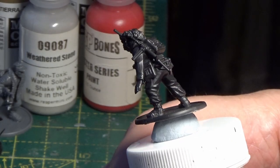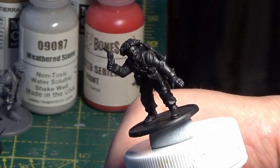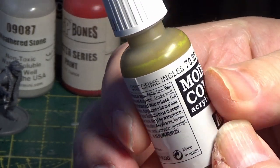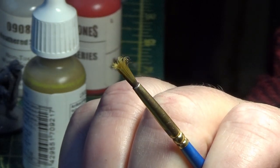Alright, it's time to finish off the British for Bolt Action, so I'm going to be painting the Tommies now. As usual, he's in his black primer ready for the first coat. The first color I'm going to be using is Vallejo English Uniform, and I'm going to be using my favorite old dry brush for the first coat.